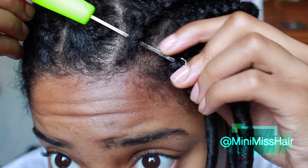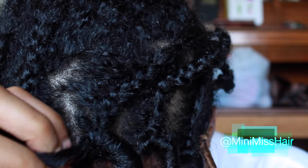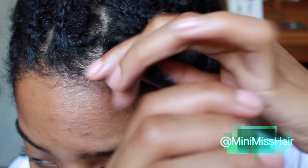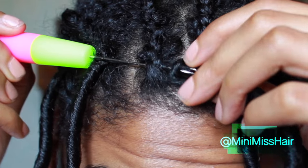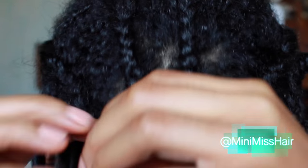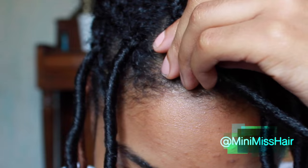Then I crocheted just one row of crochet faux locs, which makes the hairline look a lot more natural. However, if you're not good at cornrowing or you just want to make a wig, all you have to do is let a little bit of your edges out to cover where the band is and the wig looks so natural. I've tried it both ways, but I think it looks really nice having that first row of crochet braids in your hair. I just braided about an inch and put the rest into a single braid and a ponytail — it took me maybe about 10 minutes.